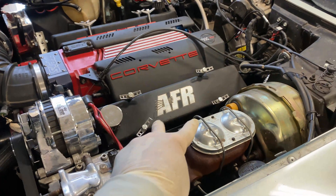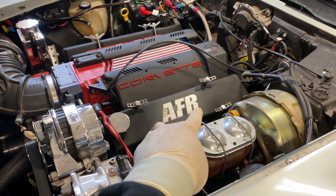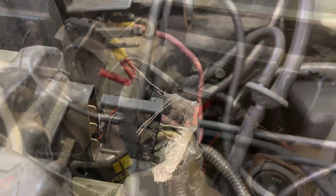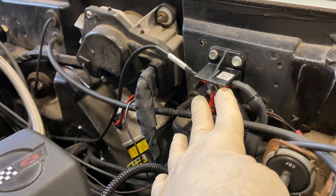I fixed oil leaks — hopefully. I put gaskets on the valve covers, haven't tested it yet. Neatened up the wiring a lot. Right here it was backyard engineered. It wasn't broken, but I neatened these up.